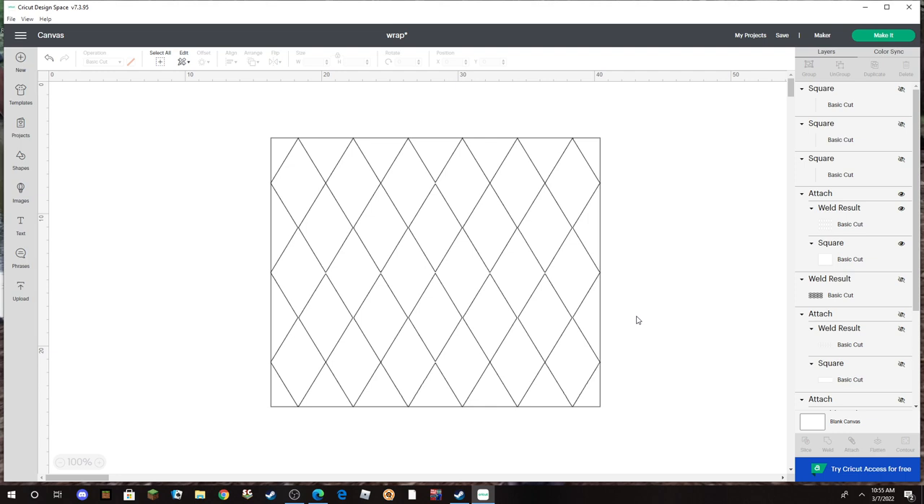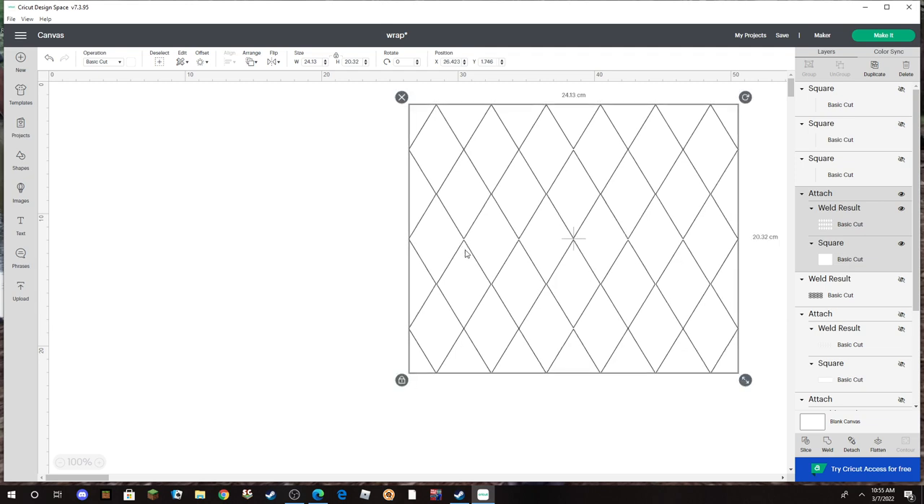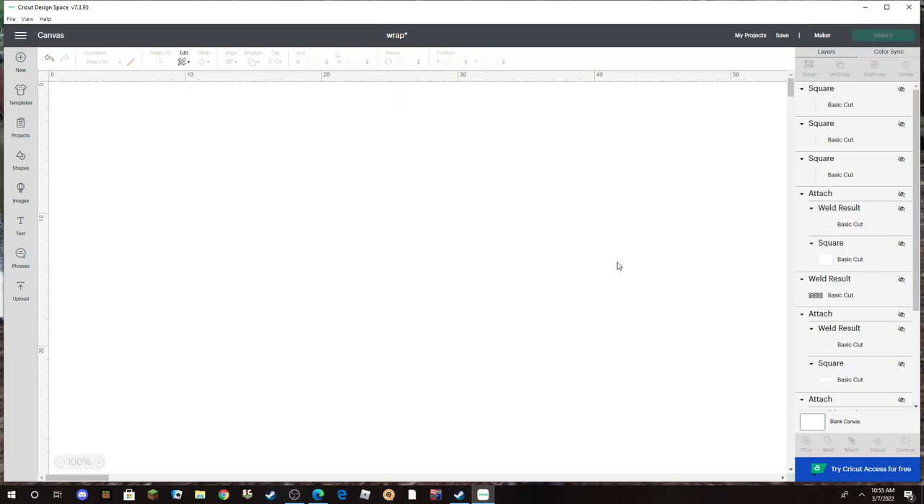Hello happy crafters and welcome back to Crafting with Janine. In today's video I'm going to be showing you how to make this diamond or argyle template for a straight tumbler. I'm going to show you everything I did to get this look, so I'm just going to hide this one so I can show you how I did it.